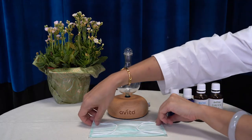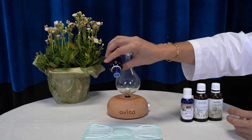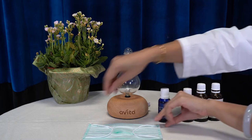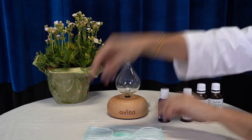Before you don your mask, we recommend that you add two to three drops of Pharnosol Magnolia herbal essential oil into the inside of the mask. That way, it will protect you against all forms of virus, bacteria and germs from entering your respiratory systems.